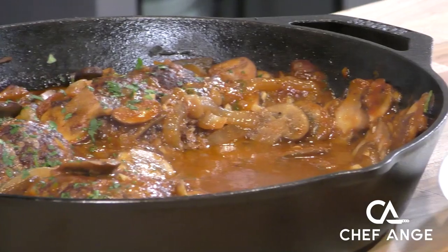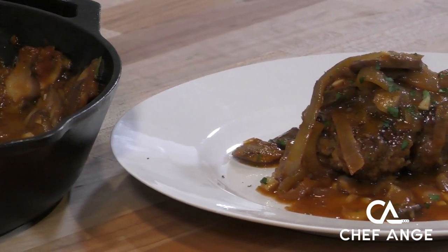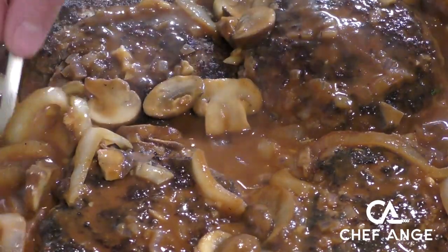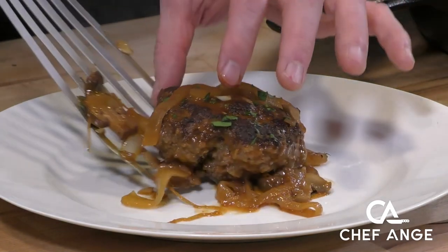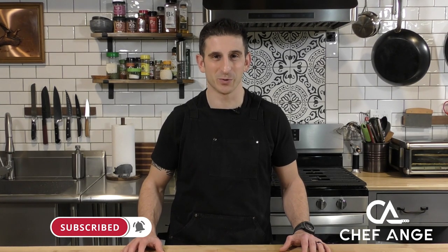Hi, I'm Chef Ange. Welcome back to my channel and welcome to my kitchen. On today's episode, I want to show you a nice homey recipe — my Salisbury steak. This isn't the Salisbury steak that you had in school lunch or that you got out of a frozen TV dinner. This is an elevated version. It's really delicious, uses a lot of nice ingredients, and won't break the bank. For the full ingredient list and directions, check the description box below, and don't forget to subscribe to my channel. Let's get cooking.